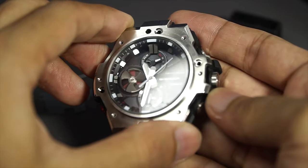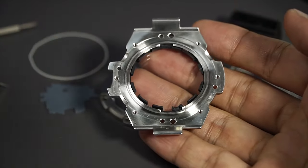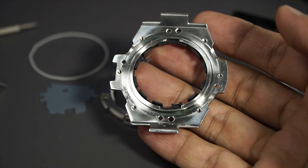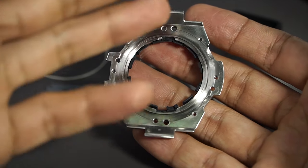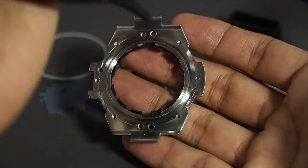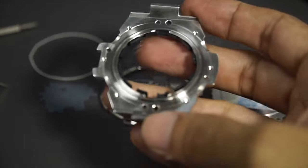Lift it up like so and there you go. If you want to remove dust out of your G-Shock watch — because sometimes even if you buy the watch brand new there could be dust in there — this is how you do it: remove the screws from the front and then just blow the dust out like so. Plug it back in and you are good to go.